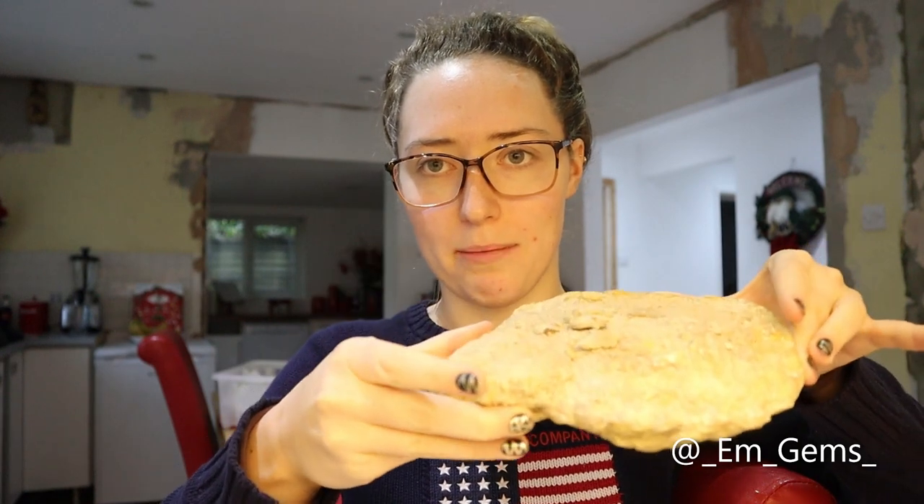Hey guys, welcome back to my channel. In today's episode of Fossil Friday, I'm going to be trying to save an ammonite I found. I just fell in love with how it looks. It needs a clean because it's covered in mud, but I think a lot of the bits I love about it are going to fall off because they're actually glued to it with mud. So I've taken a picture of it before I soak it, and then I'm going to have to stick bits back on.